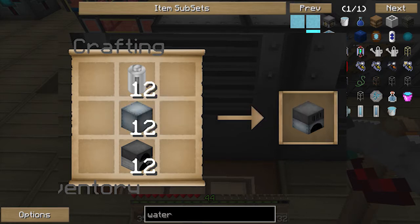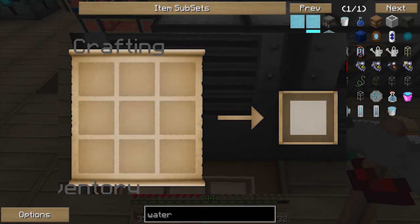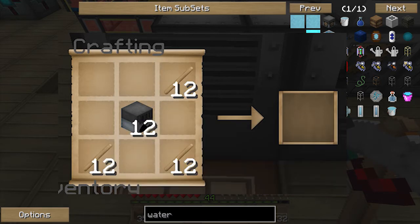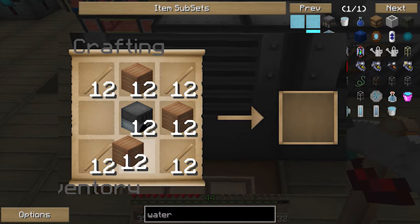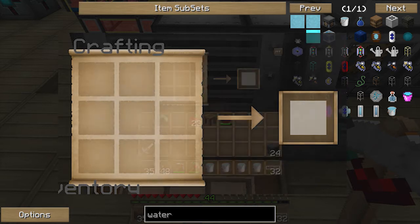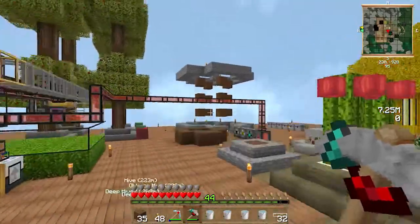Basically you need several generators — that's with an RE battery, a machine block and a furnace. I've got about 12 here, so I've got 12 generators to do. What you want to do is put sticks in the corners, as you can see I'm doing now, and then planks in the empty spaces. You get two watermills for every single recipe, and I didn't actually expect to have 24 of them.